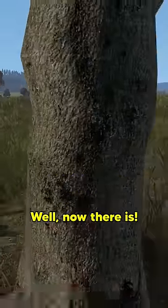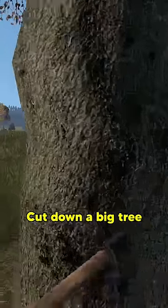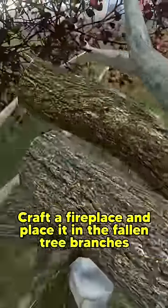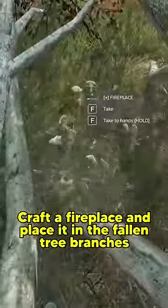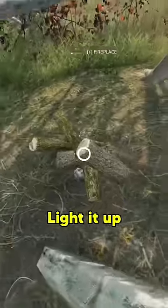Well, now there is. Step 1: cut down a big tree. Step 2: craft a fireplace and place it in the fallen tree branches. Step 3: light it up.